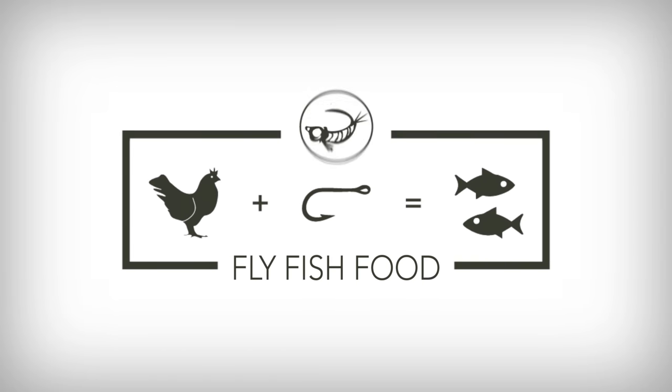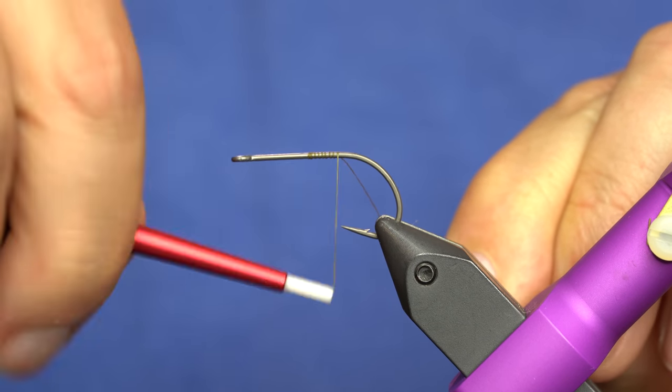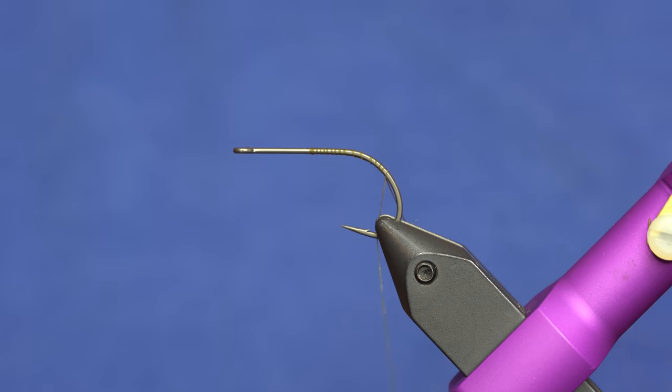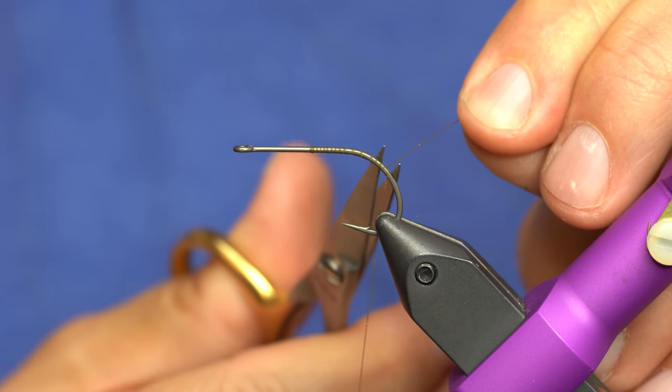If you like the Mutaputa as an attractor pattern, you need to try the mega version that I'll show you how to tie right now. We've got our hook in the vise and we're going to start off with the thread and go down to just beyond that point, kind of the bend of the hook, where we'll tie in our ribbing and our hotspot.